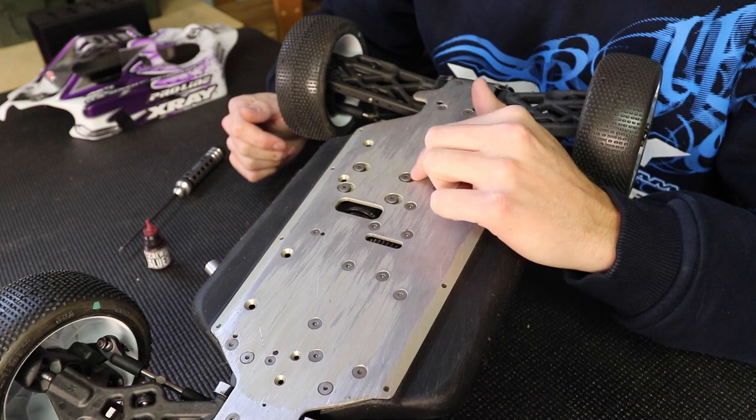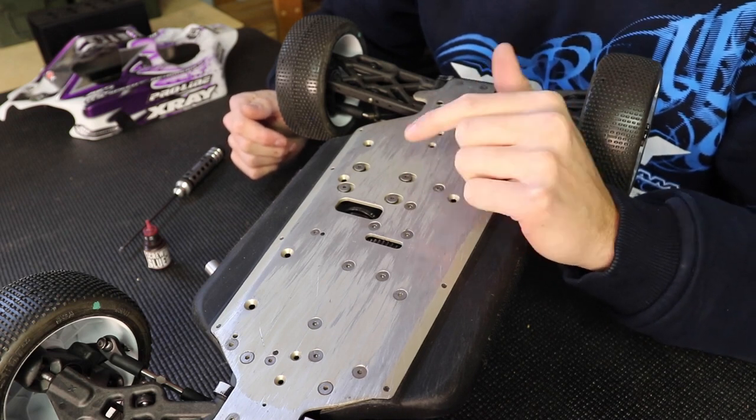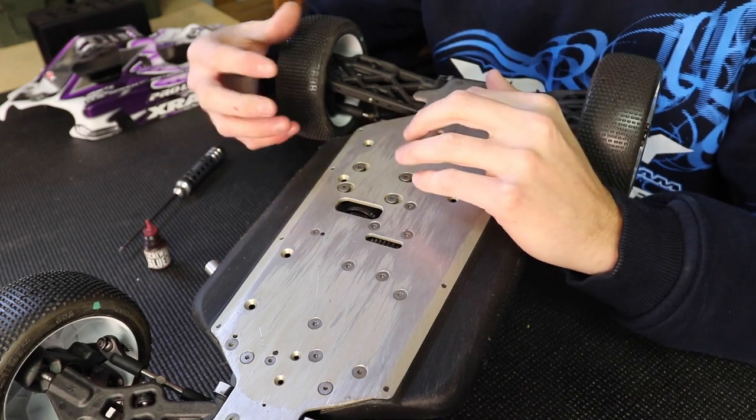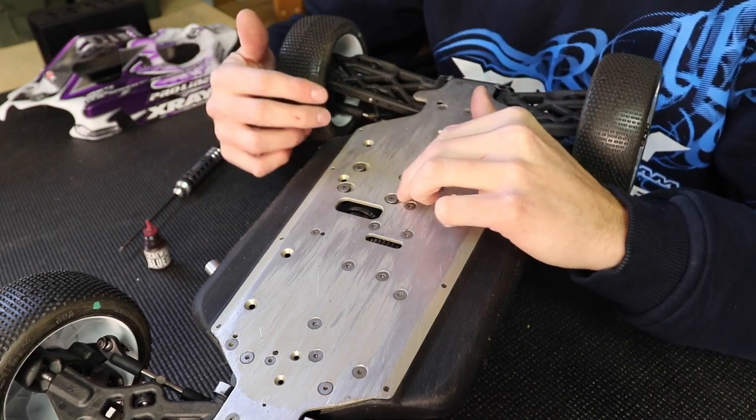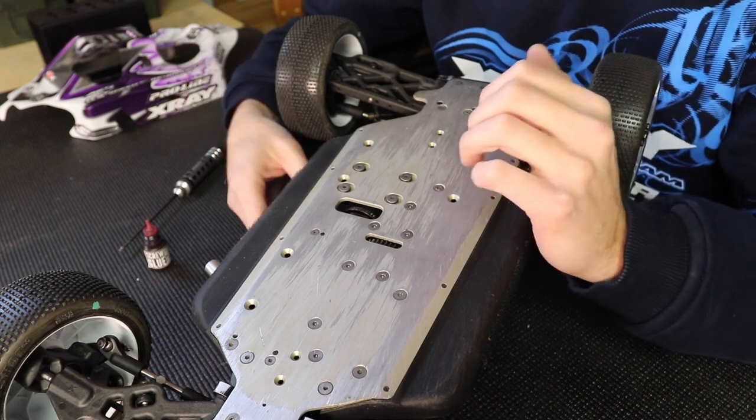Some cars, like the older XB8s and XT8, had just a round hole in the chassis, which was a bit more challenging to get the motor straight. They've now moved to slots, which is super easy to get it straight and aligned, so you don't really have to worry about that anymore.